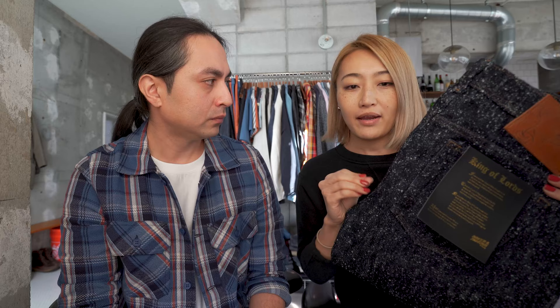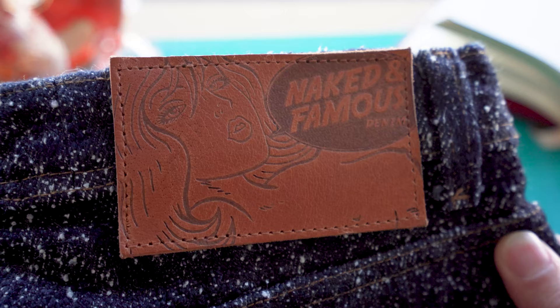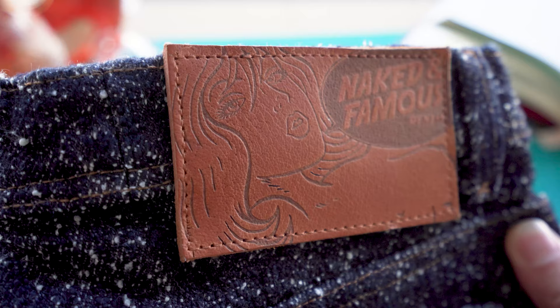King of Lords Selvage is a Japanese heavyweight selvage denim coming in at 23 oz, so it's pretty heavyweight. It is an unsanforized denim. You've got a beautiful texture and it is actually a King of Slub and Lord of Nep mix — so you've got the slubbiest yarns in the world and the neppiest yarns in the world, all in one jean. It also comes with a very thick, beautiful Buffalo leather patch, silver metallic hardware, and a redline selvage ID.